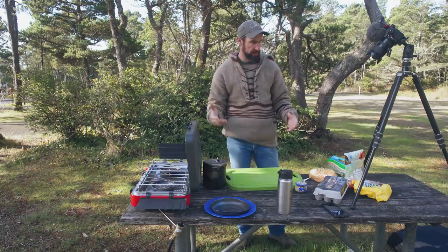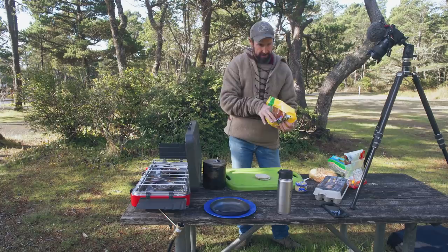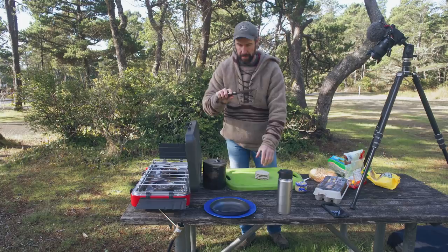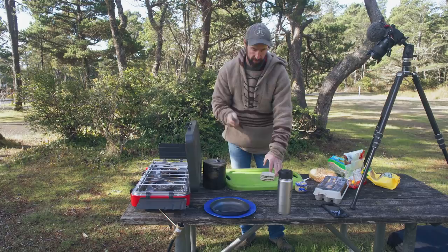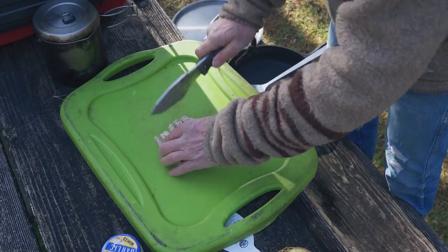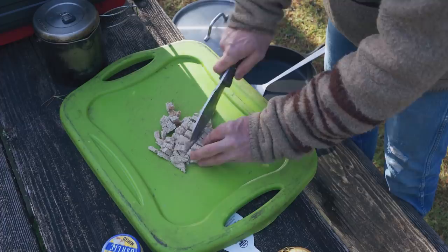First thing I'm going to do is grab about four of these sausages. Like I said, these are pre-cooked — you don't have to use pre-cooked, but I find it makes life a little bit easier. I'm going to use my William Collins WCSK knife. It's a great all-around knife, works really great for food prep but also for other chores around camp. I'll just cut these sausages up into small pieces.